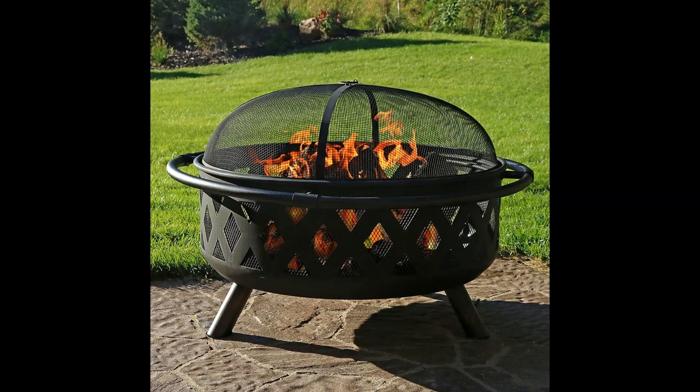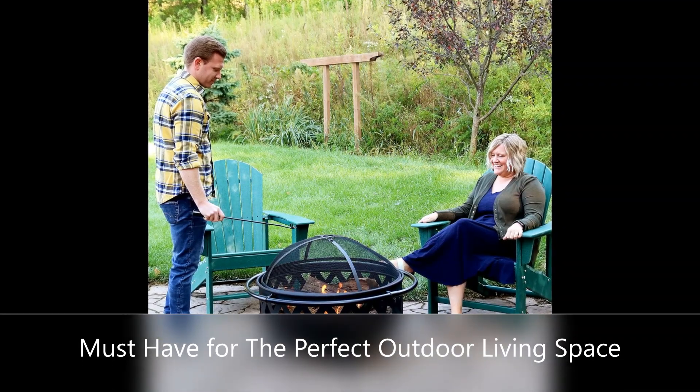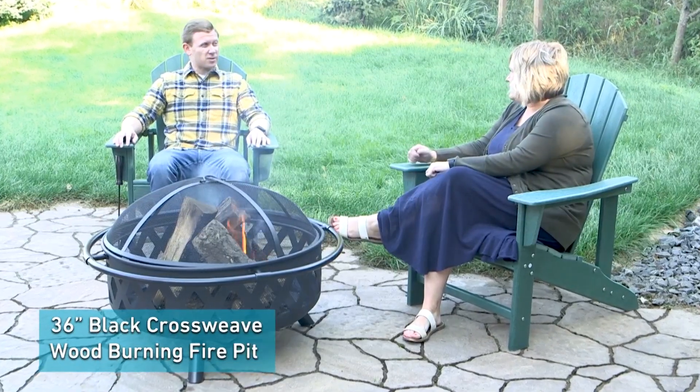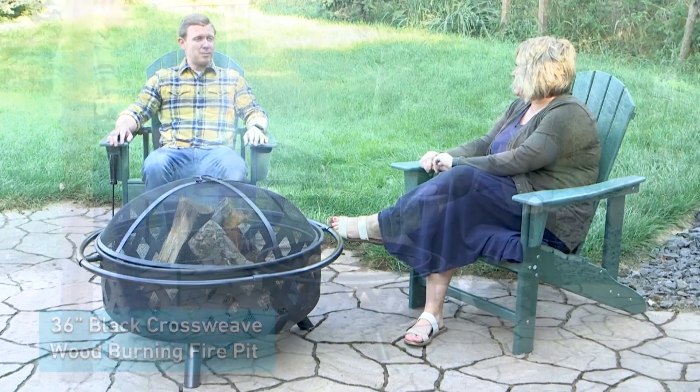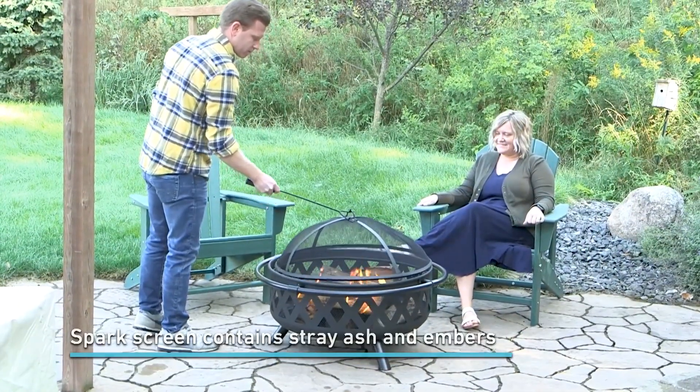This fire pit comes with a mesh spark screen to keep flying embers contained and a log poker to easily maneuver the wood inside the pit safely. It also includes a cover to protect the fire pit from exposure to the elements when not in use.